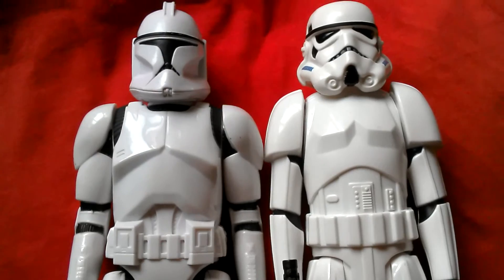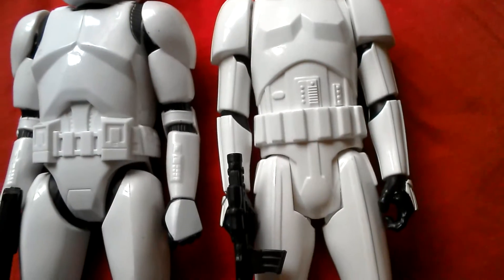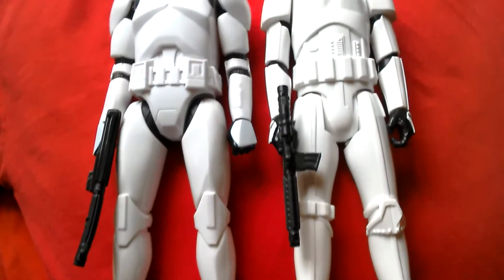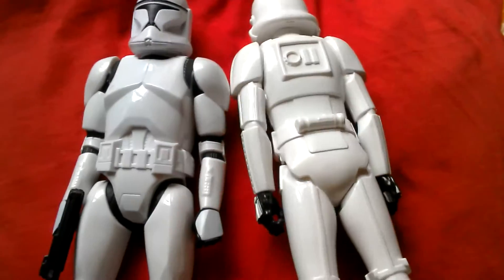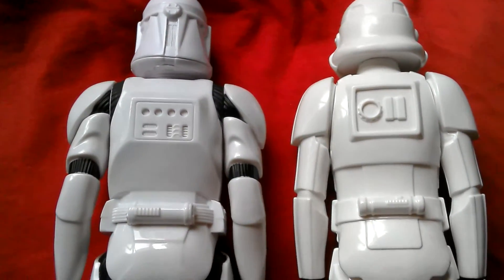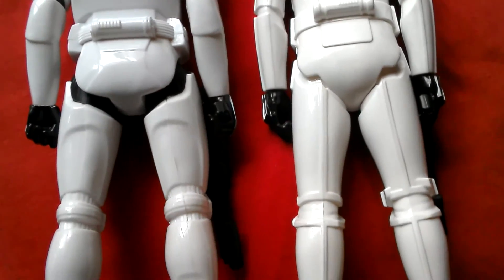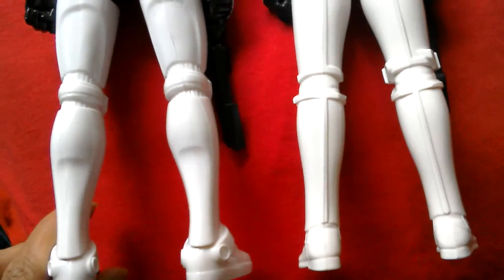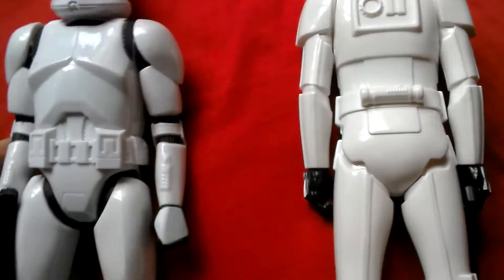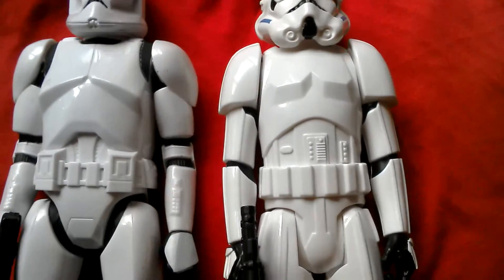So you've got the Clone Trooper and the Stormtrooper from Star Wars — Attack of the Clones and A New Hope. They both look good. Let's look at the backs of the figures — Clone Trooper and then Stormtrooper. I think the Clone Trooper's got overall more detail, so Hasbro were a bit cheap when they did the Stormtrooper. The Clone Trooper's just got a more muscular look to it, whereas the Stormtrooper looks tall and thin, slender almost.